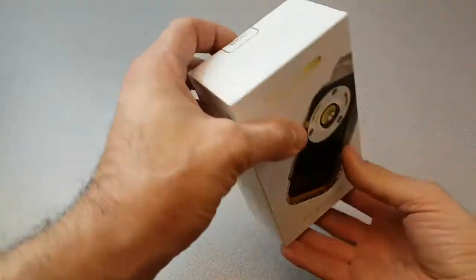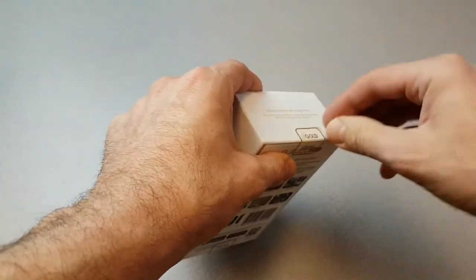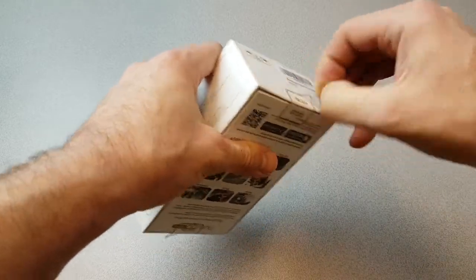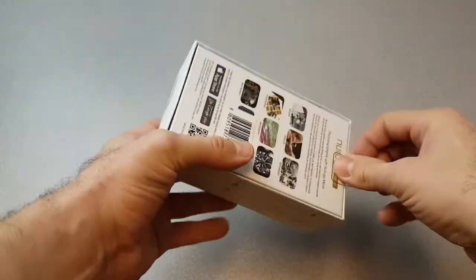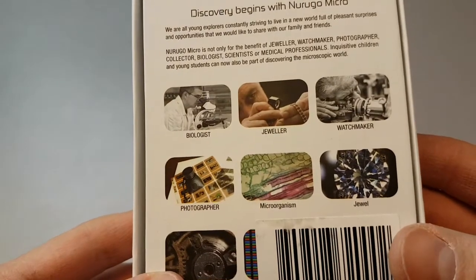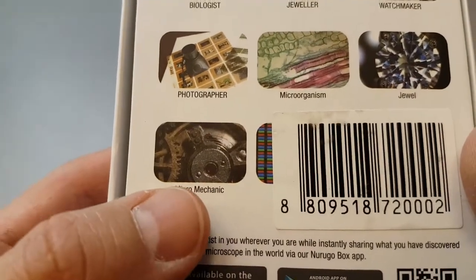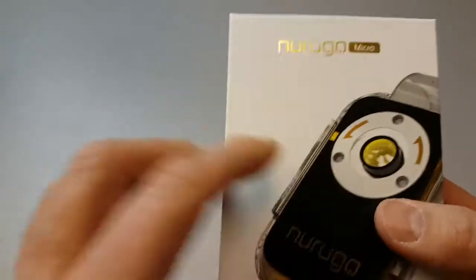It's the Nrugu Micro. They do a range of products for different uses, like checking UV coverage on skin and looking at skin conditions — they're targeting medical markets. The listed use cases include biologist, jeweller, watchmaker, photographer, and micro mechanic. This might be the sort of thing we're after. Discovery begins with the Nrugu Micro.